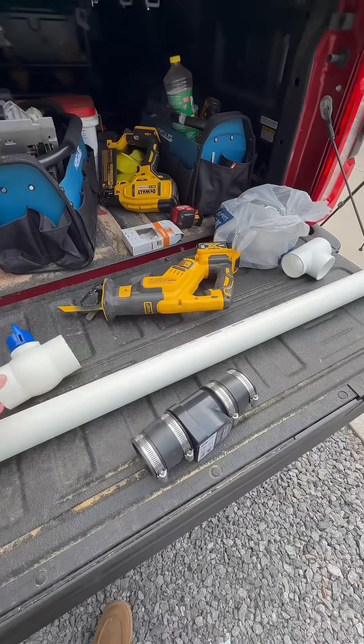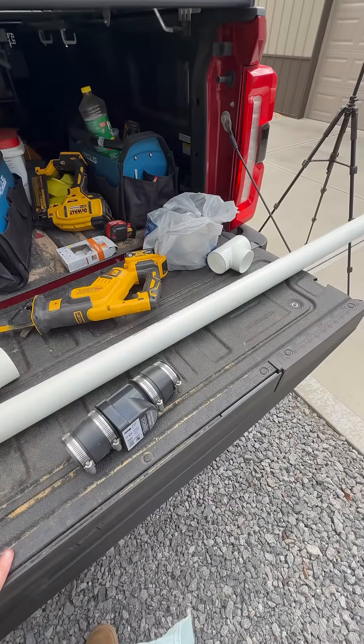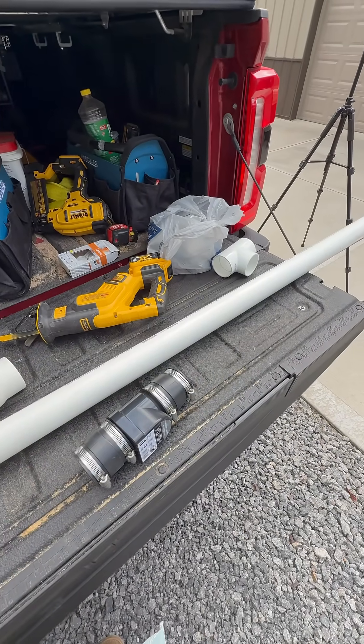I got a check valve here and a ball valve. I'm going to put some of it together up here, and then we'll take it down to the pond, finish assembly, and get it running.